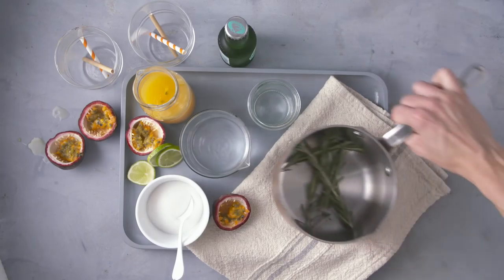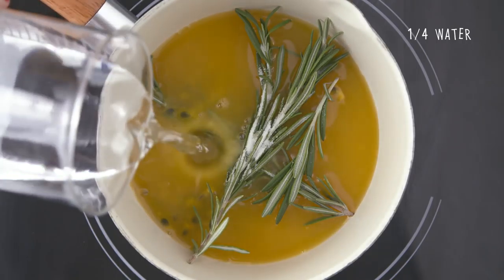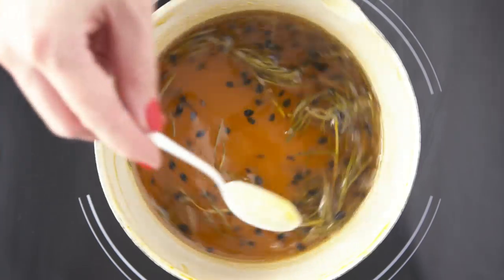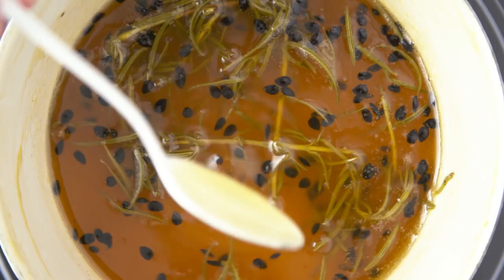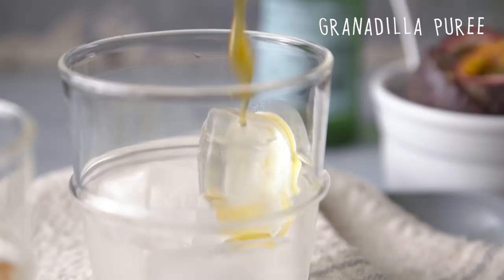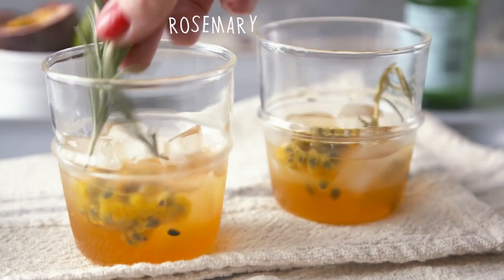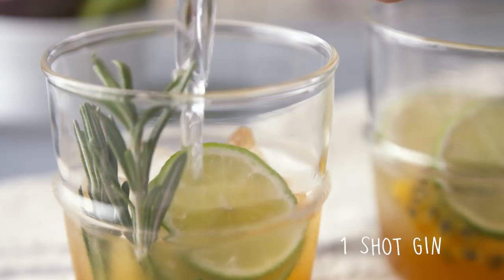With my drought-friendly herbs, I made a rosemary and granadilla syrup with sugar, rosemary, granadilla juice, and water. All you do is bring that to the boil and cook until the sugar has dissolved. Set it aside and let the rosemary fuse into the liquid. Then to serve, pop it in a glass with some ice, some more granadilla puree, lime wedges, fresh rosemary sprigs, and some of that delicious syrup you just made. Then top it with gin and tonic.